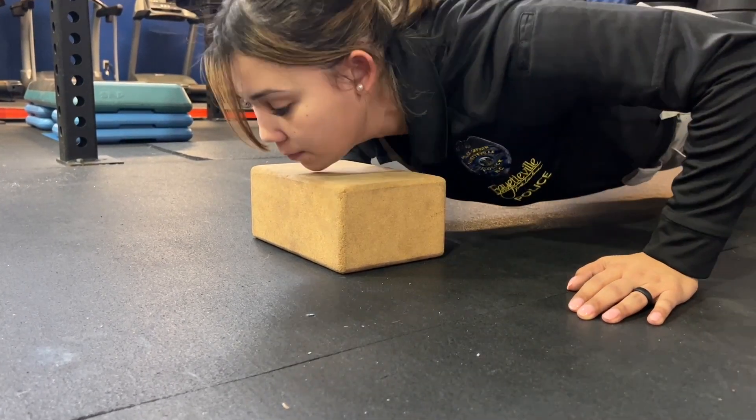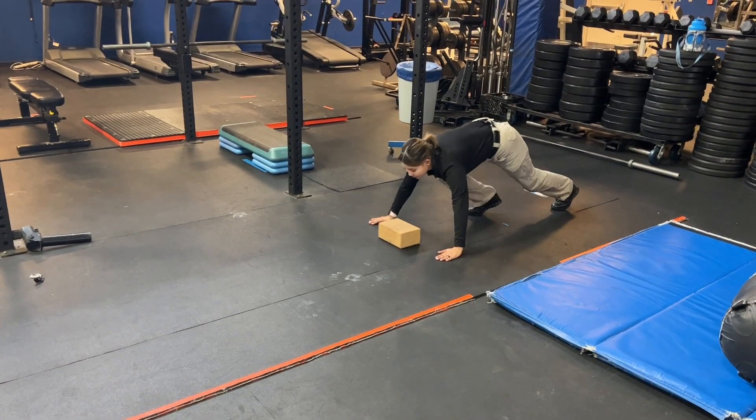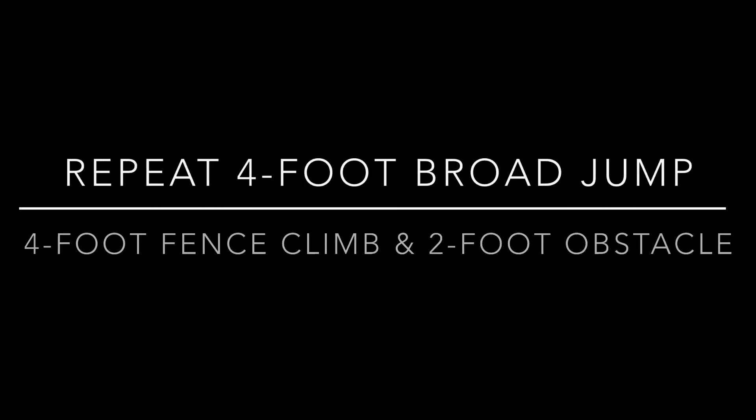A four-inch foam block is used as a guide to show you how far you have to go down. Make sure your back is straight with good form. Once you've completed the push-ups, you will repeat the broad jump, four-foot fence climb, and two-foot obstacle.